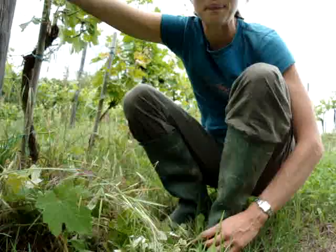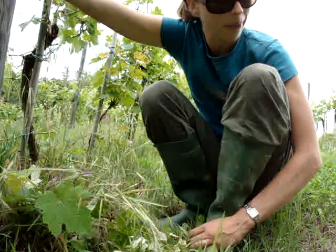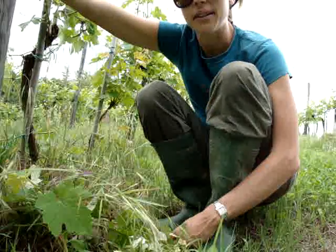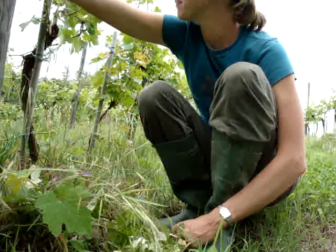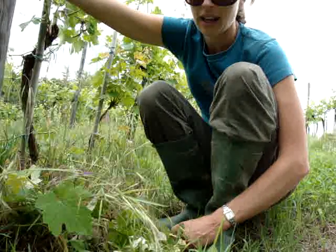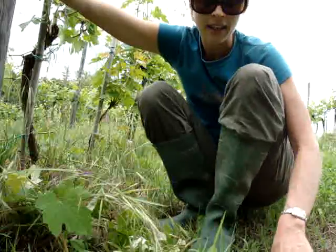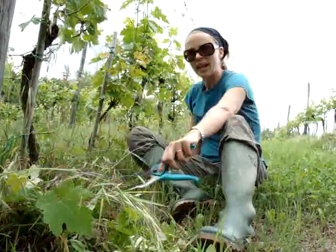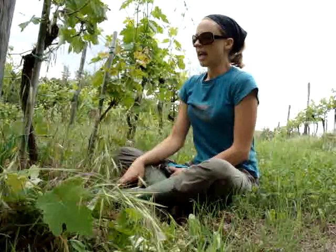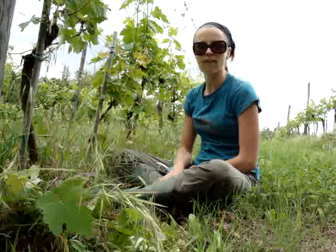Hi everyone back home, it's Jamie, very bored out in the field. Jake is doing something else and so I've been left with the vines, so I thought I'd give you a little tutorial on what I'm doing. I've got clippers and what we've been doing is trying to restrict how much energy is going into too many shoots coming off the vines.